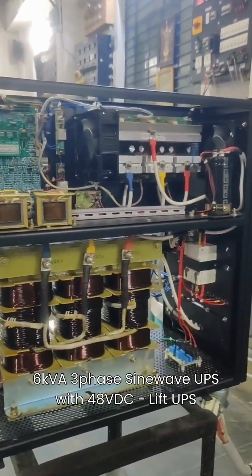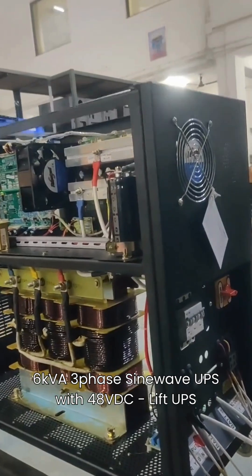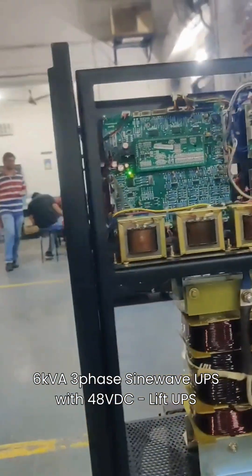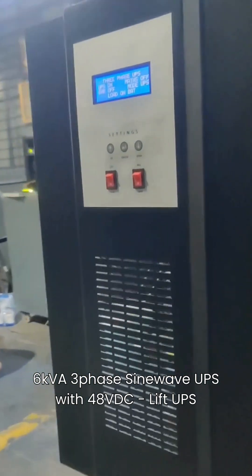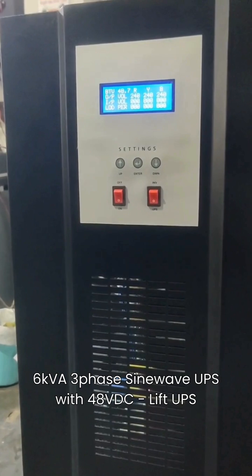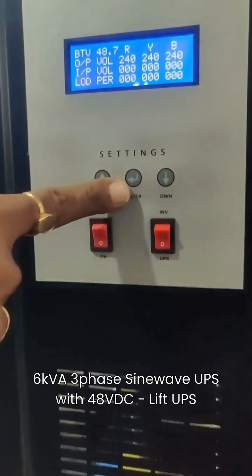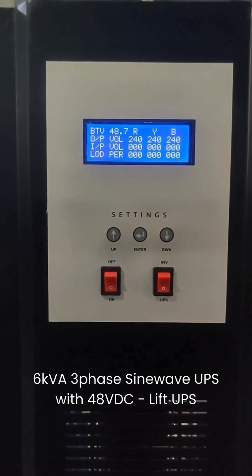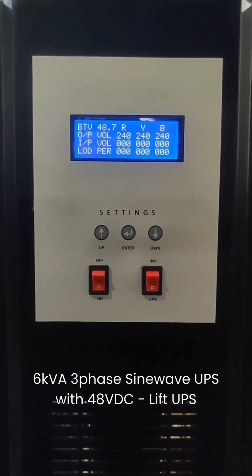This is a special product of Uni-Par — a three-phase sine wave inverter especially designed keeping lift applications in mind. It is a 6 kVA unit with just 48V DC, helping customers save cost and space by using a minimum number of batteries. A 10 kVA, 72V DC version is also available for similar applications with the same features.